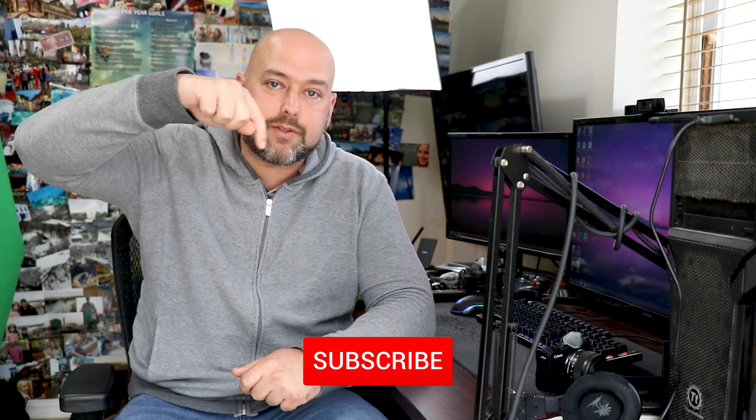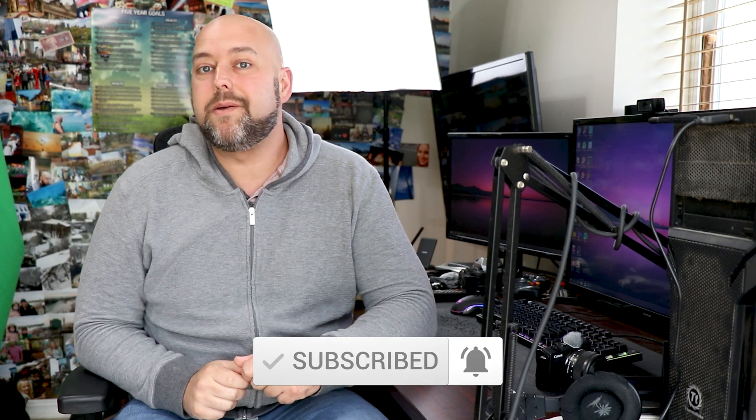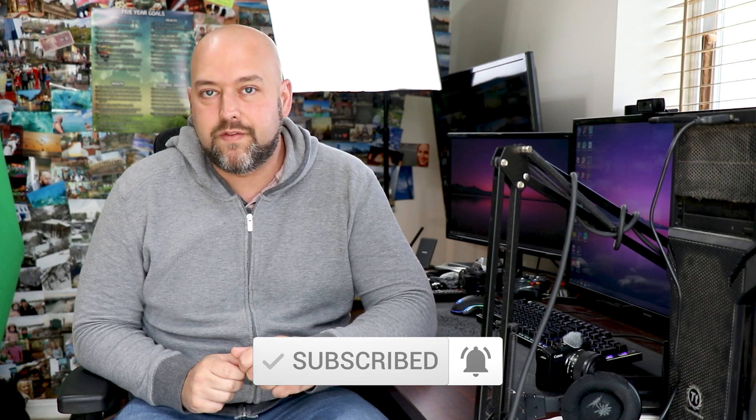Welcome back to the channel friends. Hope you're all doing well. Before we jump into today's video, if you're new around here and you enjoy videos related to gaming and streaming including tutorials like this one, make sure to click on the red subscribe button below and don't forget to ring the bell to be notified when I post new videos. Also, please don't forget to smash that like button.